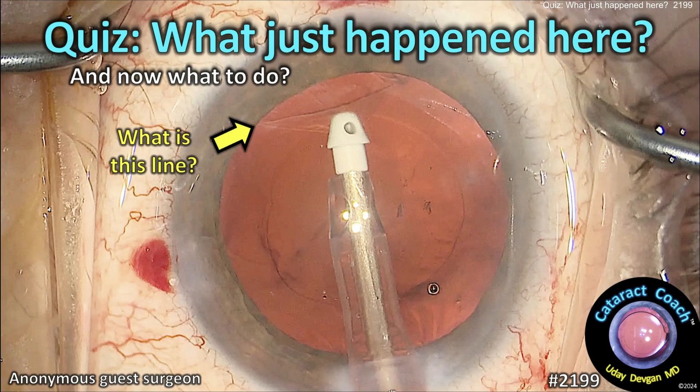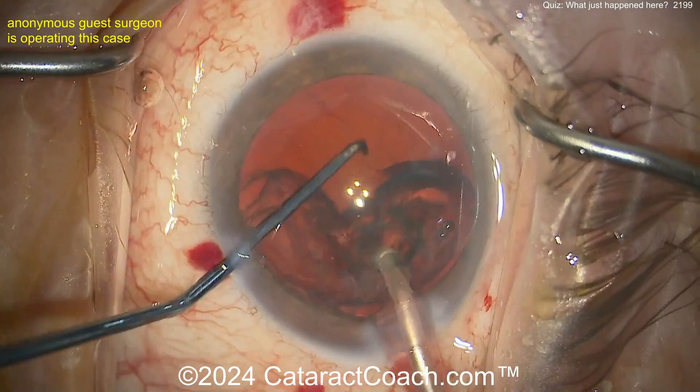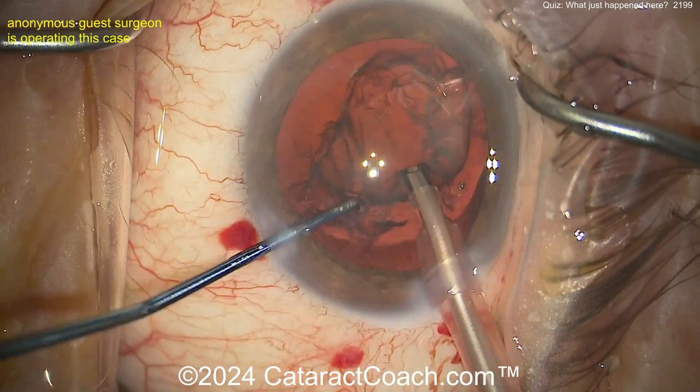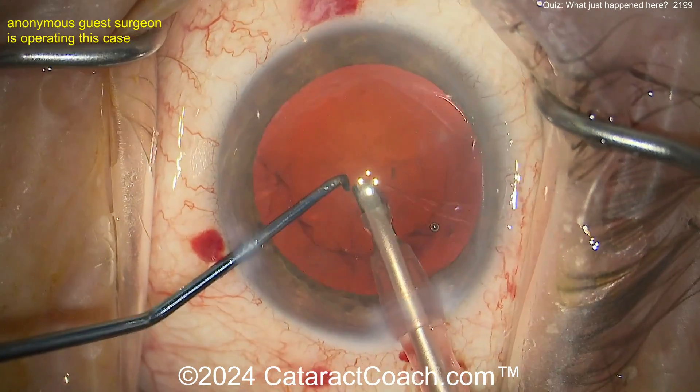Cataractcoach.com cataract quiz: what just happened here, and now what do you do? What is that line that you're seeing? Let's watch the case. Routine cataract case here, surgeon's doing a great job removing that epinuclear shell — get that thing flipped up and aspirated nice and carefully. Looks like a pretty routine case: good incisions, good rhexis.